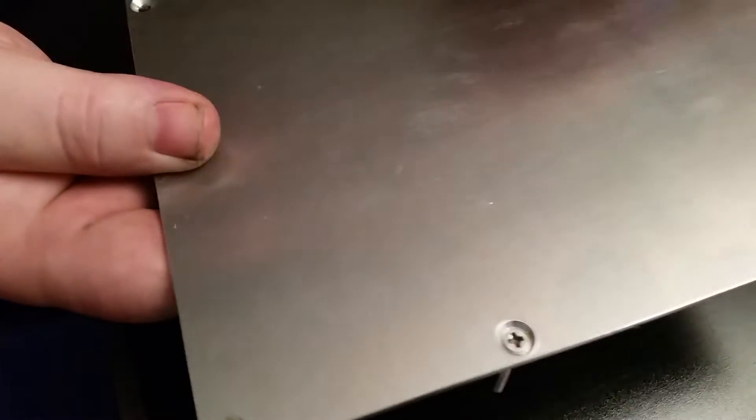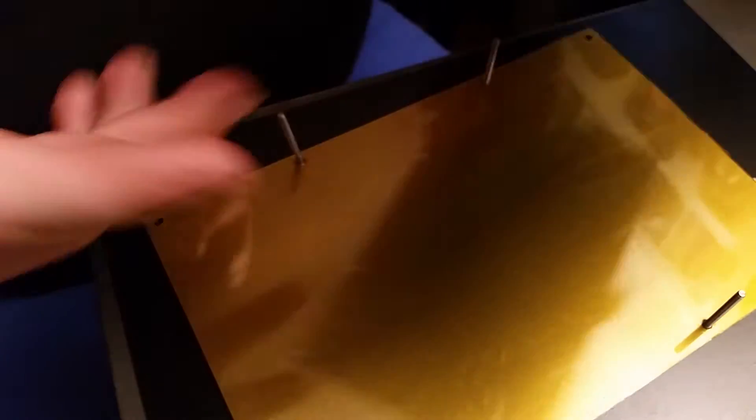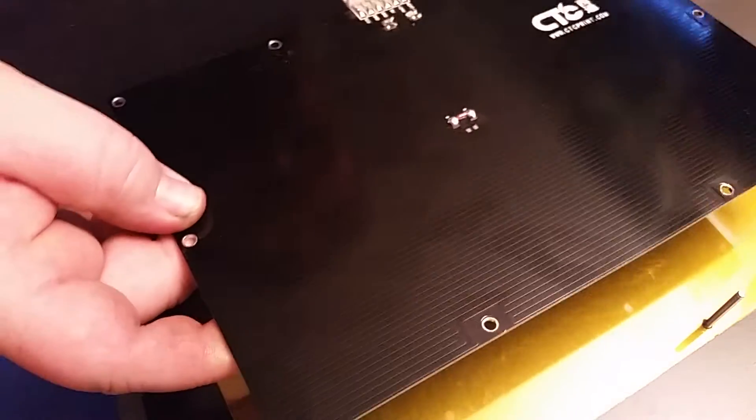You just put these four screws in here like this. This is the top of it, and this here is the bottom, which this heating element will bolt to. It bolts to it.